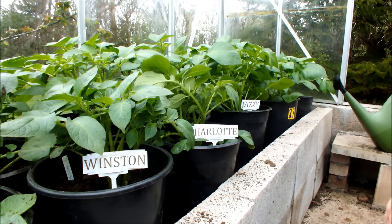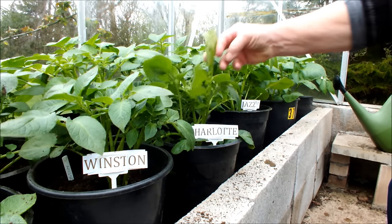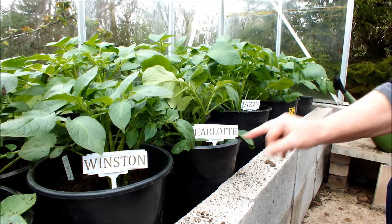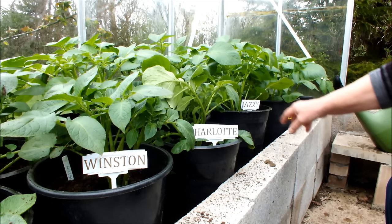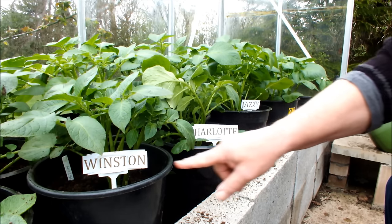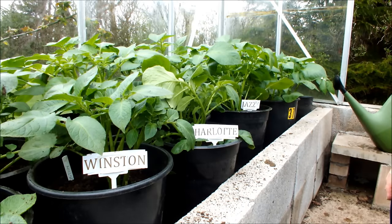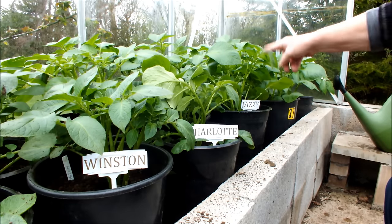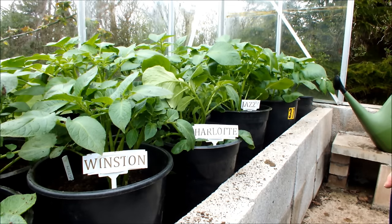Right then, what have we got here — Winston, Charlotte, Chassis, ShopBot, ShopBot, certified seed. Wow, look at the size of those! These pots are about 10 inches tall and those plants have got to be 10 inches tall themselves.